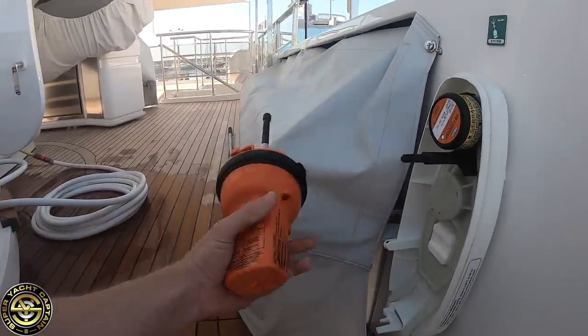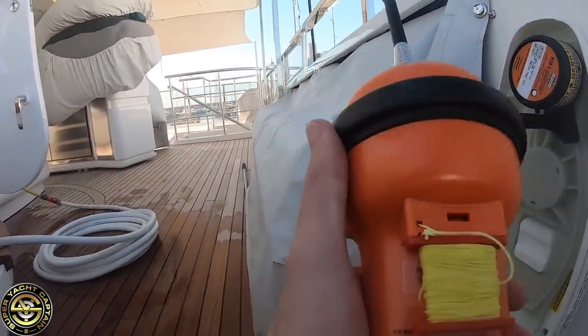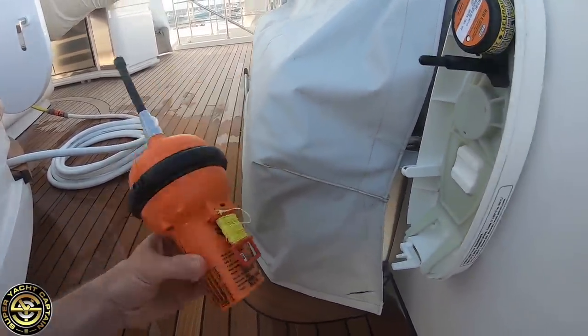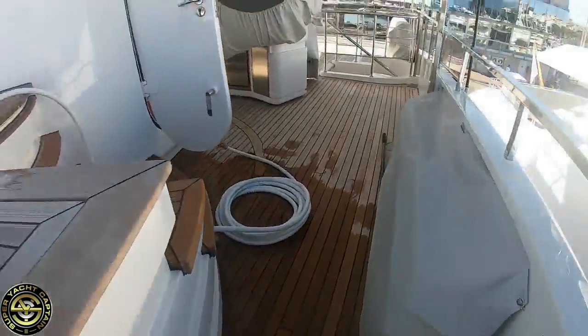With the EPIRB itself, again it's a general condition check. There's a painter here as well — normally when you're in the life raft this painter is connected, and the EPIRB will be in the water to give the best possible GPS signal. We'll wait 10 minutes before we activate the test.